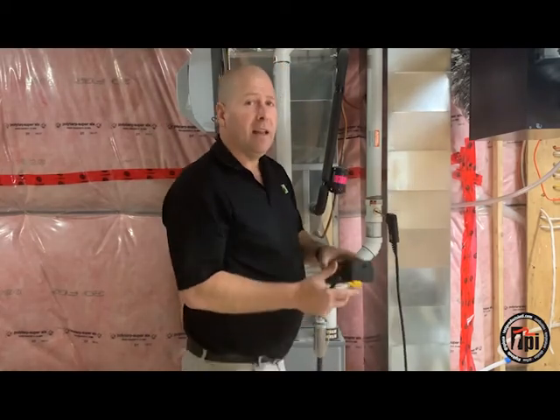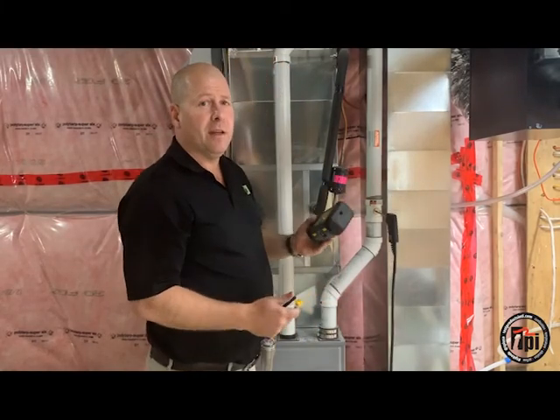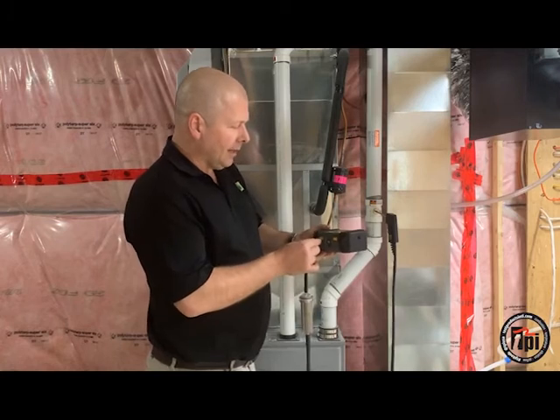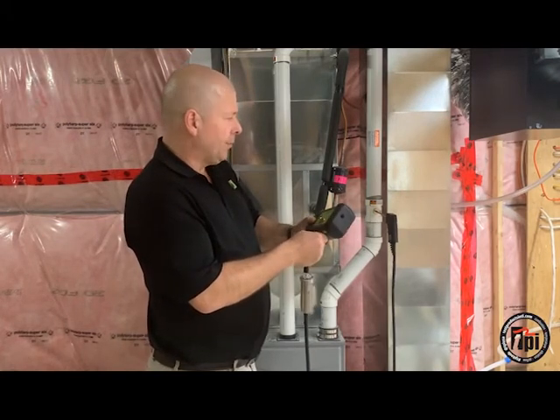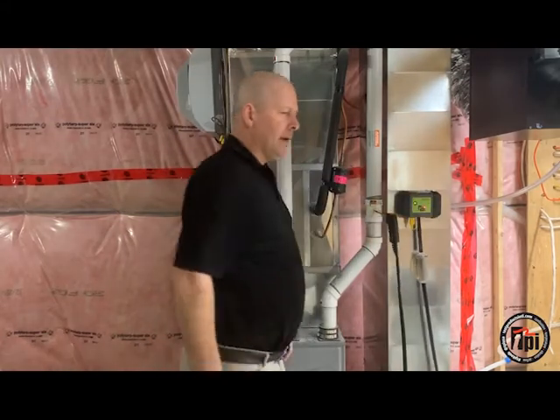I've already turned my analyzer on in fresh air and did the fresh air purge, so I'm ready to go now. Temperature probe in, flue probe in, and there I go.